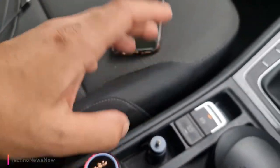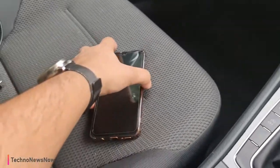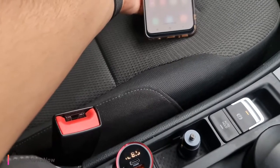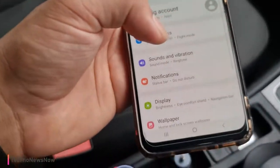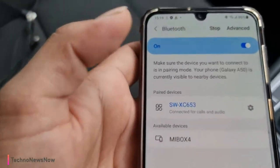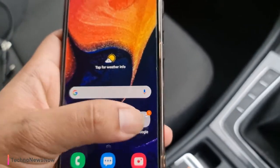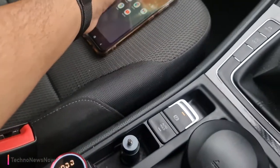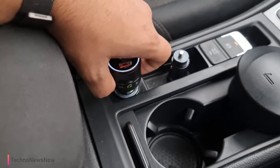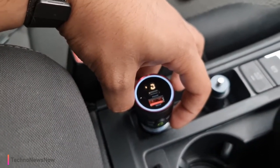Once you've done that, you then want to connect your phone to this device via Bluetooth. Now that this is connected to the car through the FM radio frequency of 108, you go onto your phone, go to Bluetooth, and connect to SWX653. Once you do that, you can answer calls and everything you need from here — press the button to answer calls, press to hang up. There's also a button to boost the bass: bass booster on, bass booster off.